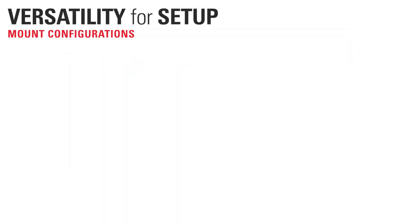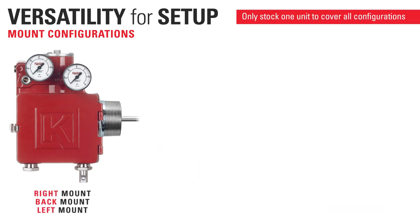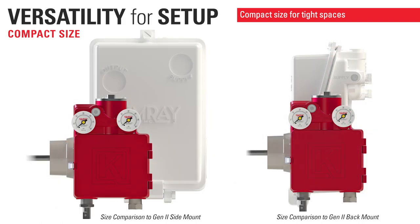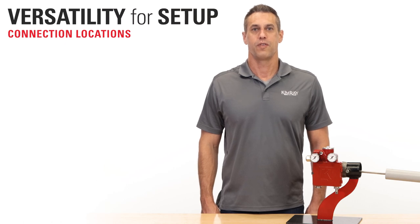A key feature of the Gen3 is its versatile design. The same unit can be used in left, right, and back mount configuration without any additional components, so you'll only need to stock one unit to cover all your configurations. The compact size allows it to fit into production unit enclosures and other tight spaces. There's also versatility in the connection locations, with multiple options for where each line can be connected.